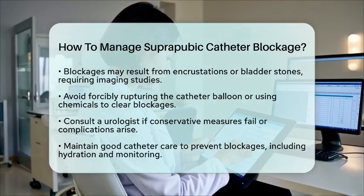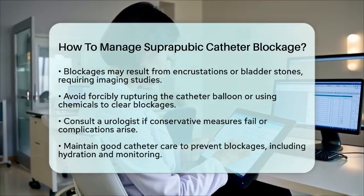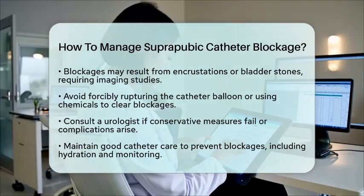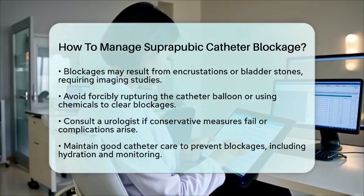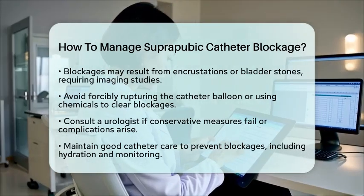Managing a blocked suprapubic catheter involves gentle flushing, timely catheter changes with proper technique, ensuring bladder fullness before replacement, and seeking specialist help if problems persist. By following these guidelines, you can effectively manage a suprapubic catheter blockage and maintain your comfort and health.